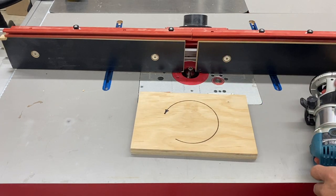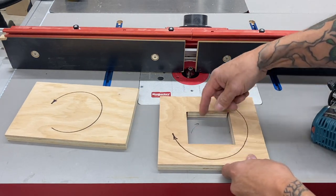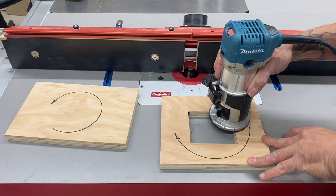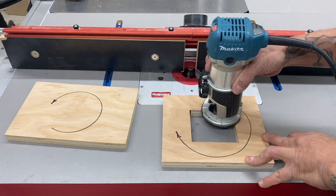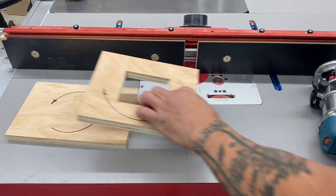What if you're cutting on the inside of a hole? What if we're putting a round-over on the inside? Well, it's not counterclockwise anymore, is it? This looks clockwise. However, in reality, you're going the same direction. Let me explain.